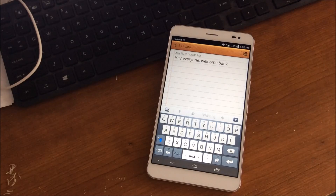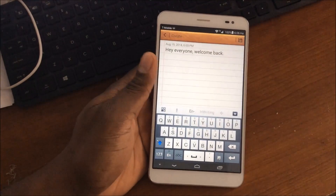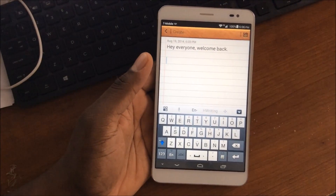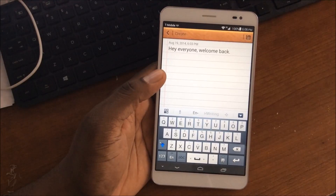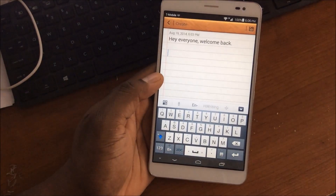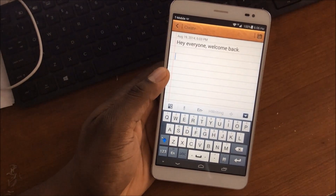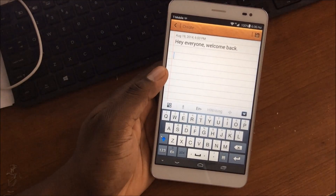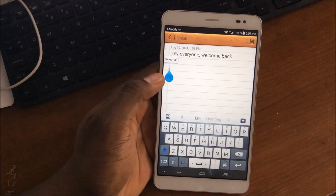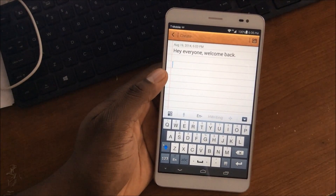Hey guys, welcome back to another video. In this video I'm going to highlight some of the keyboard options you have for the X1. The X1 being a seven-inch display, it's got a great screen on it. You're able to get the real feel of typing without your hands cramping, so much real estate makes for a great typing experience. Let's start with the keyboards I personally have on here that I use nearly every day.